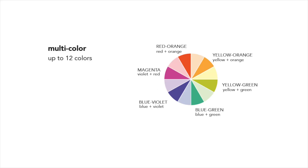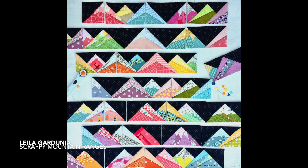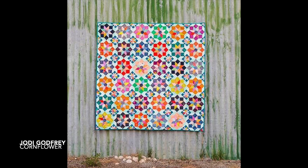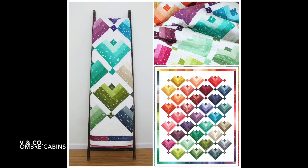Last but not least is multi-color or rainbow — you can use all the colors in the color wheel with this one. Any excuse for quilters to use a full rainbow is a good one; it's a great way to use up scraps. Leila Gardunia makes cute paper-pieced mountain ranges out of scraps. Jodi Godfrey's quilt uses scraps in all the centers of the stars but surrounds them with a more solid, controlled color palette. Vanessa Christensen of V&Co is an industry leader in her use of color, known for tone-on-tones and the overall rainbow effect found in her fabric collections.